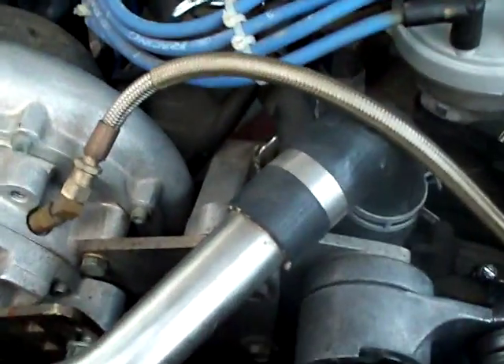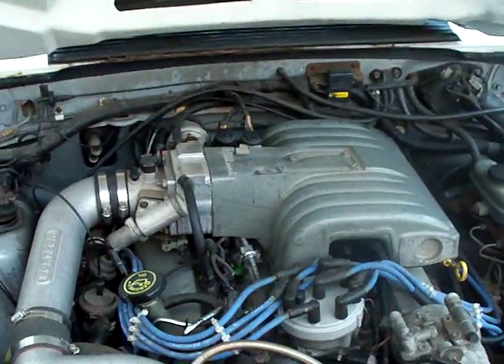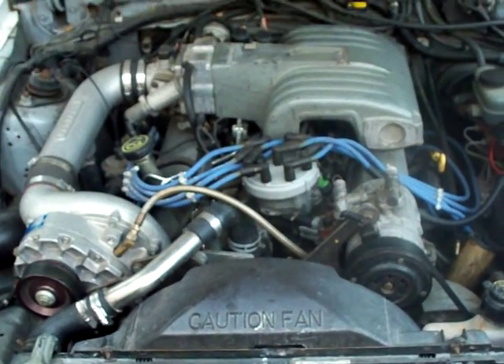Supercharger right there — E2, CARB legal number, OE number on it, serial number. Supercharger right there. 42-pound green pop injectors, 65-millimeter throttle body, pedal rock. Fast air intake down here, 8-millimeter wires, pro end, 80mm, stock motor otherwise. Got a little cam in it, I was told by somebody.